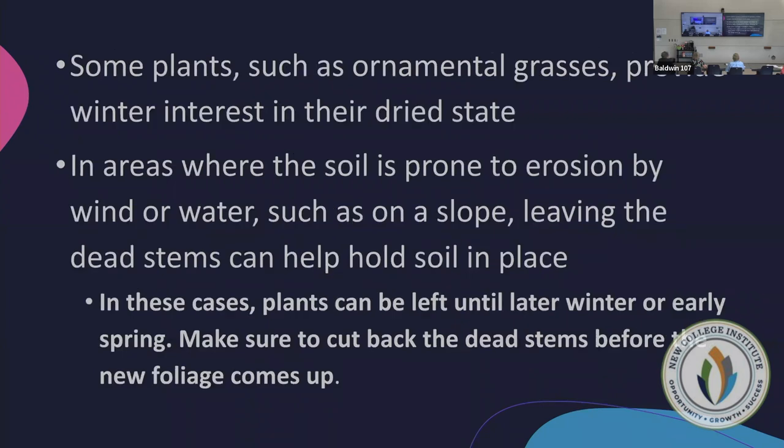Some plants such as ornamental grasses provide winter interest, so if they look pretty, leave them — they also provide seeds for birds in winter. In areas prone to erosion it's better to leave dead stems. For example, daylilies on a bank: leaving their leaves acts as compost and holds the bank, and they're easily raked away in spring when new growth comes up.